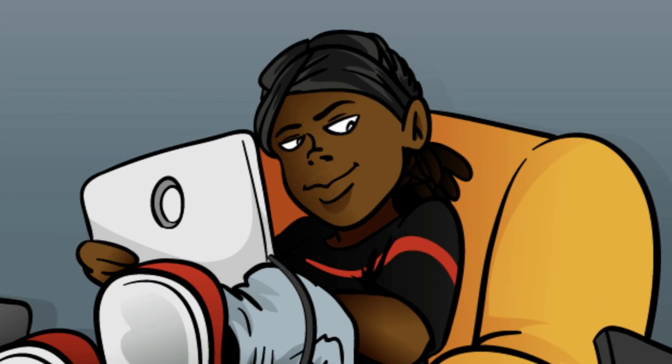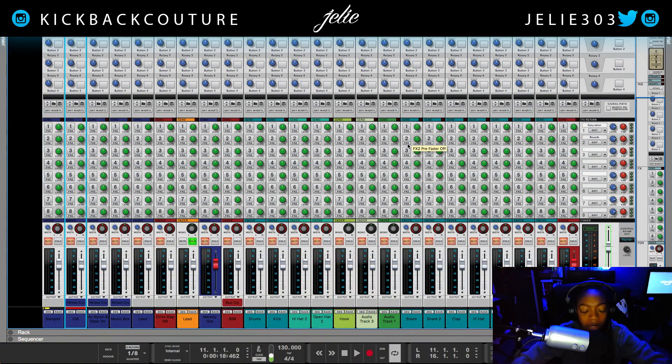What up everybody? I'm July from Kickback Couture. Today I'm going to be showing you how to do a basic vocal chain. This is my vocal chain for when I'm recording at home. I've started recording my new project recently — I rap, if you haven't heard my music. Click the link — it's going to be on Spotify, Apple Music, all of those things. But the topic at hand right now is my vocal chain, so let's get into that.